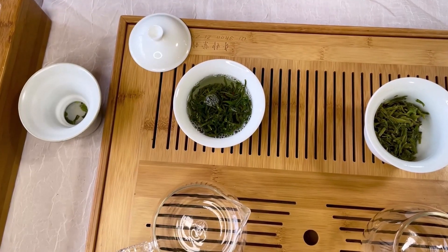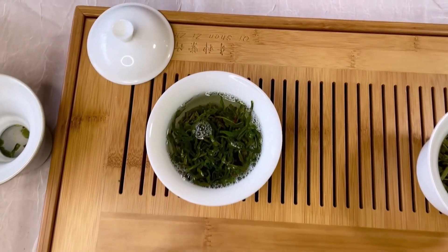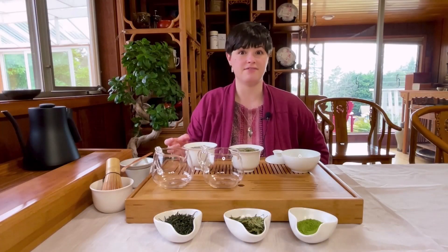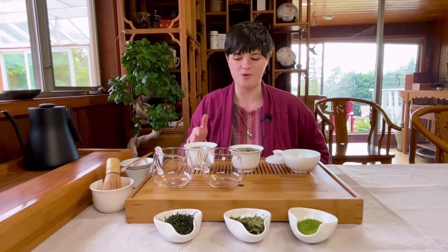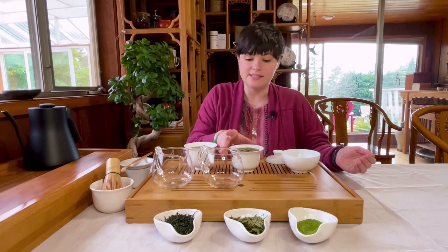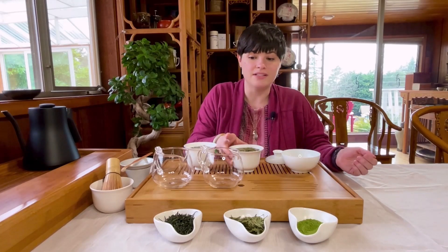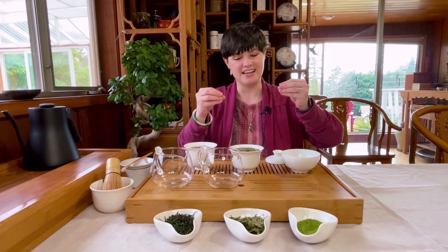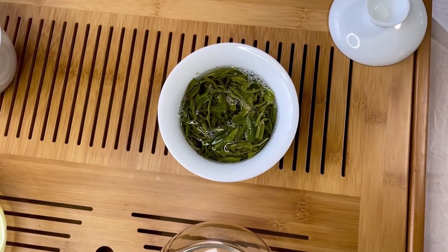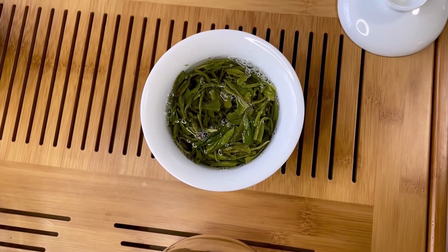You can tell that the Mao Feng Green is darker. This tea is hot air fired, and that preserves more fresh, bright floral flavors. It's known for having a hint of a roasted chestnut aroma. Dragon Well is paler green, and the leaf shape is flat like little knives. This is created by the special pan firing method that Dragon Well is known for.